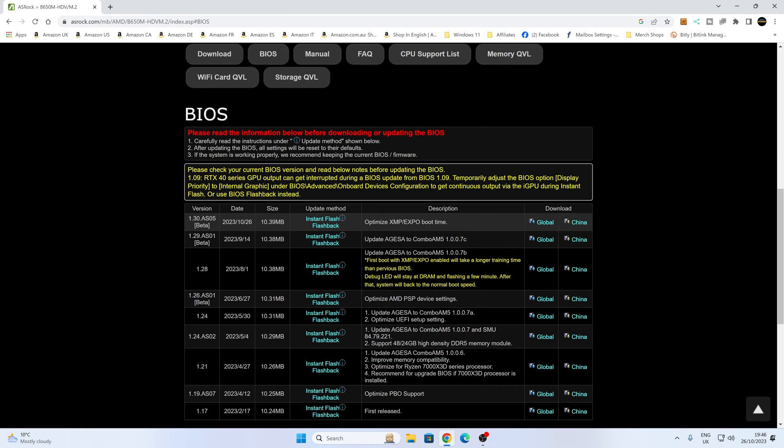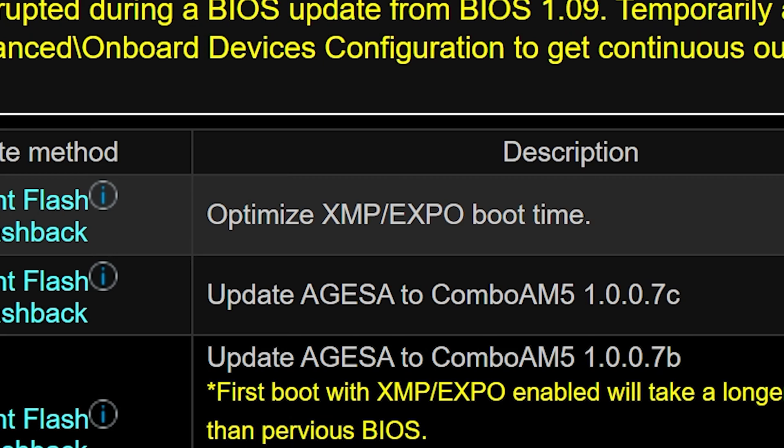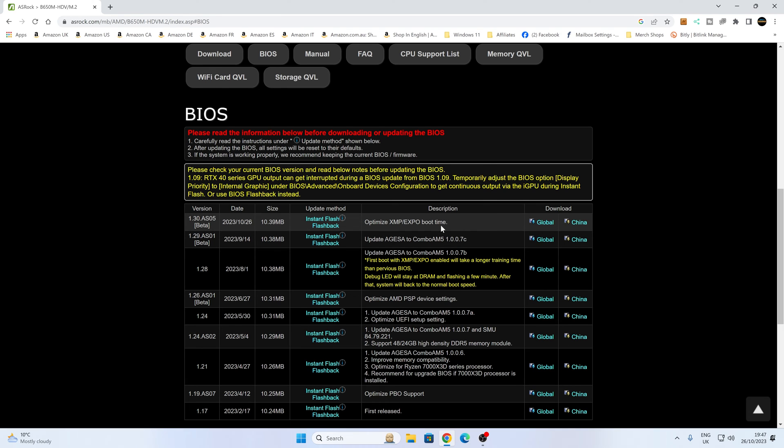Some of these will be beta. The beta BIOSes for AM5 generally do become full releases very shortly after, so don't be too concerned about getting a beta for these. They are updating on a very regular basis, and in fact as of today, there is a new BIOS out today. I would be slightly hesitant to go for a brand new one on the day of release, because you never know — it may be withdrawn due to issues. You could go for a slightly older one, about four to five weeks older. These are mostly for updating the AGESA codes. The very latest one addresses an issue with slower boot times for XMP and EXPO-enabled RAM. In this particular instance, I'm going to go with the very newest one because I want to do some testing on this board. So download this — click on the global download link.